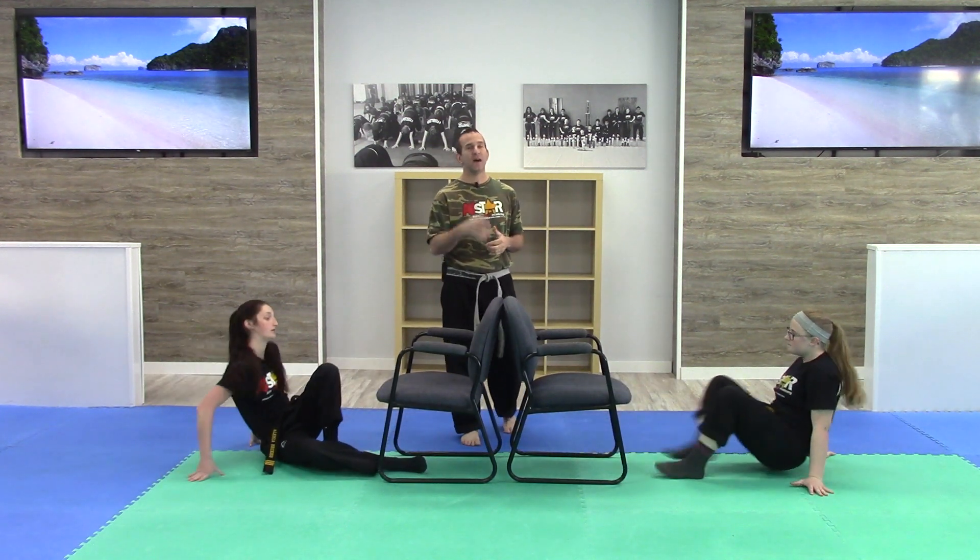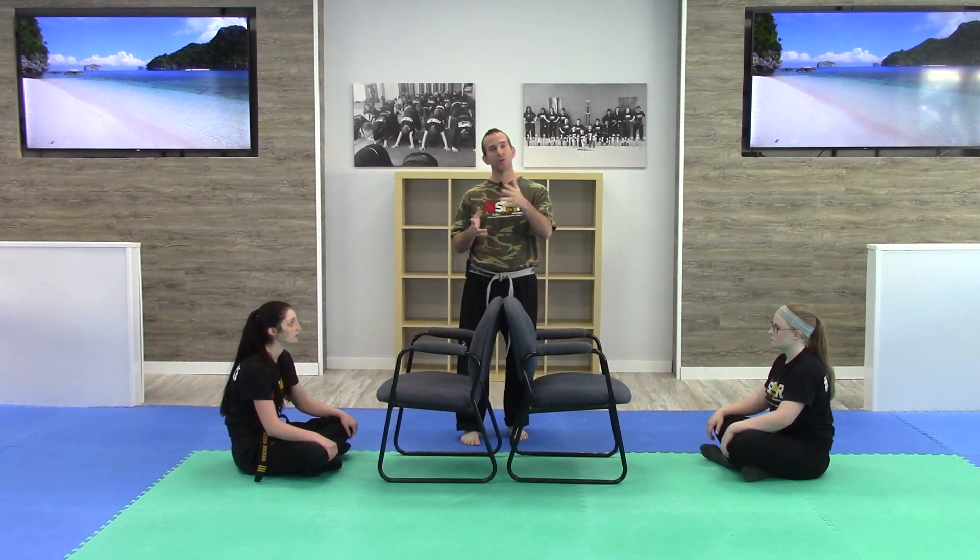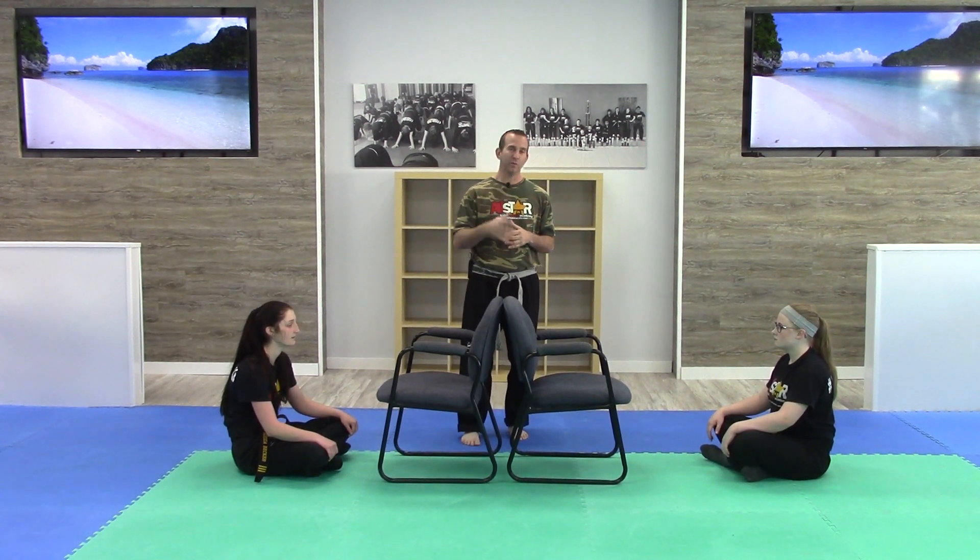All right, so that is drill number five. I'll see you in drill number six. We're going to continue to work with the chairs and we've got a lot of really exciting ones coming up for you. I hope you're enjoying them — feel free to use them however you like. I'm Tony — we'll see you next time.